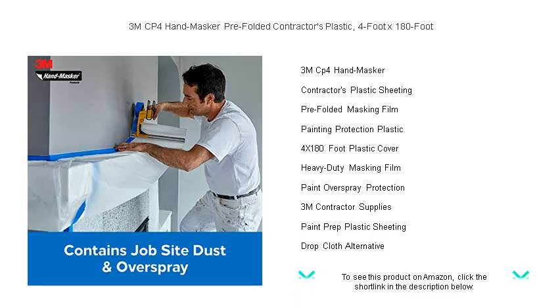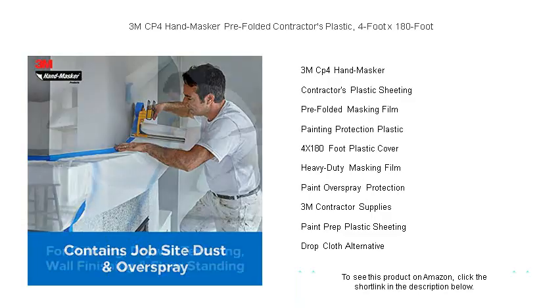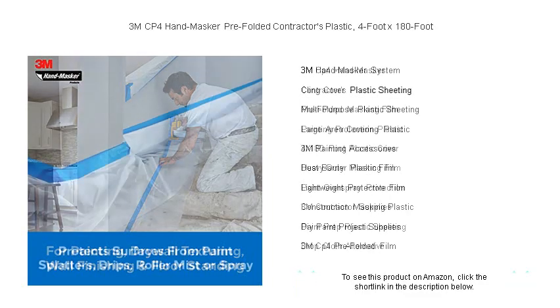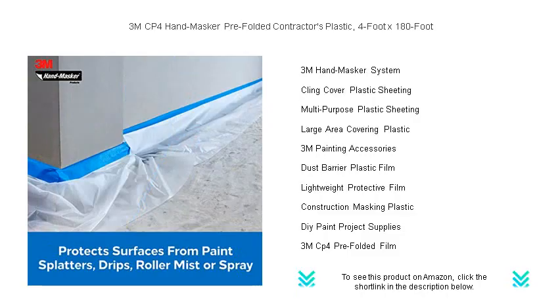It provides a protective barrier against paint splashes, dust, and debris, ensuring your work environment stays clean and your finishes flawless. Made by 3M, a leader in innovation, this durable plastic comes pre-folded for convenience, reducing prep time so you can focus on the task at hand.